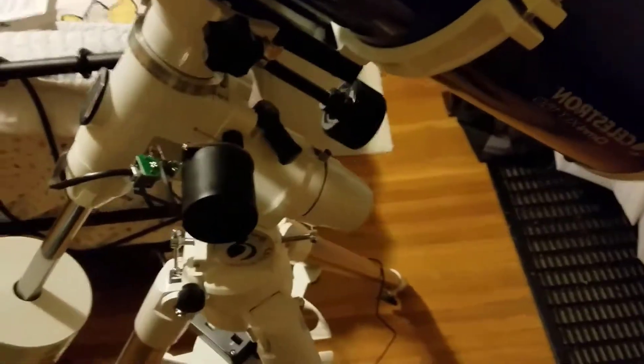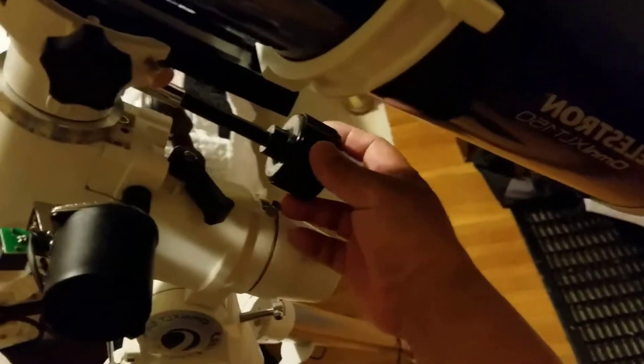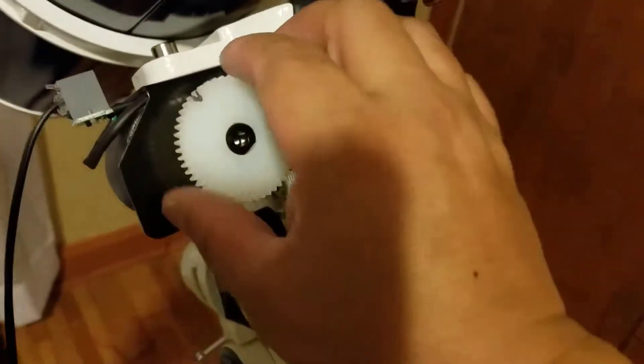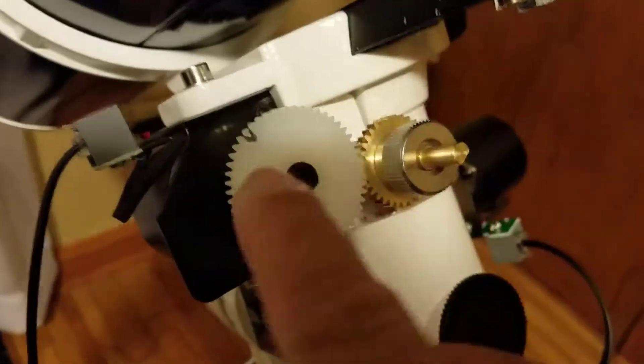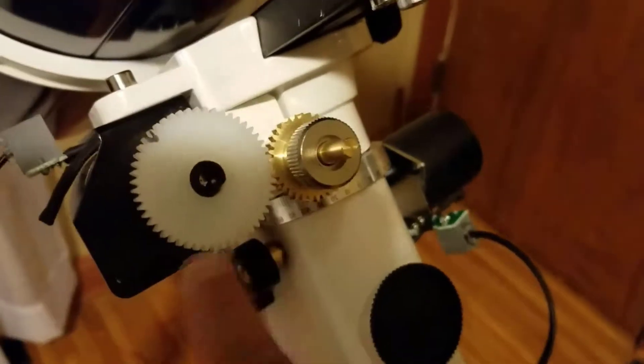The upgrades came in. When you attach the two motors, you'll need to have the declination knob in so that you can engage and disengage the slip clutch on the declination motor. The declination motor is here — I put a little hash mark right there — and it does work; it moves pretty well.